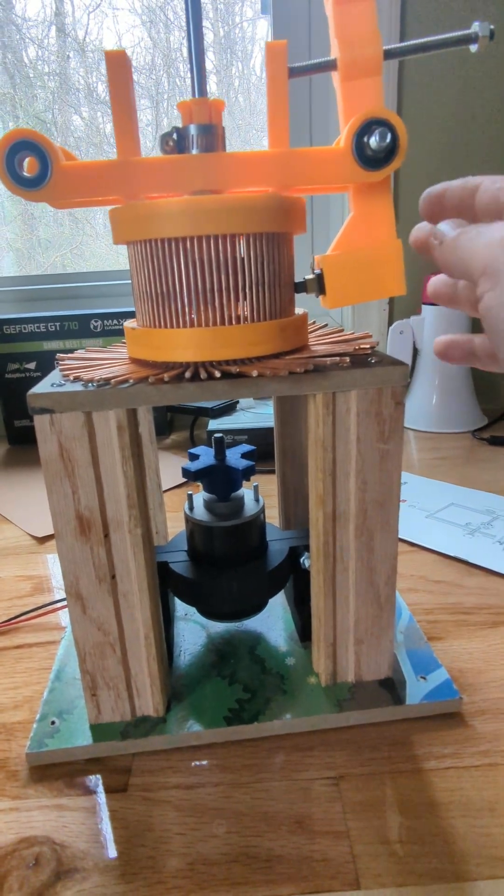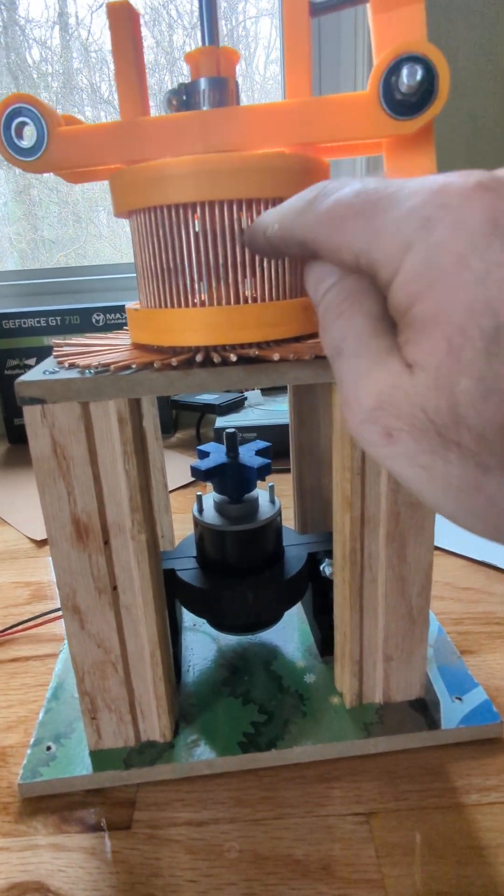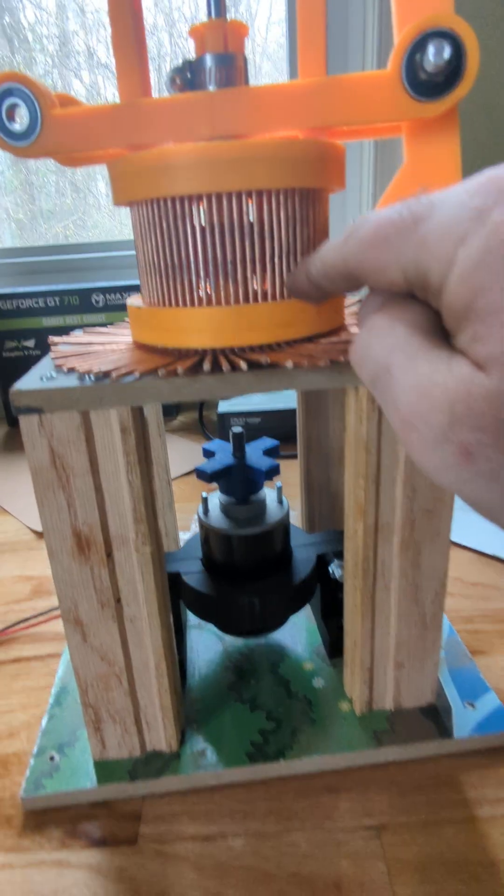Hey, this is Jim. I want to show what I'm building. This is a 72-contact commutator.